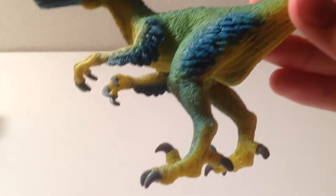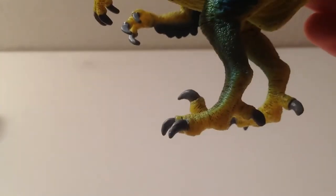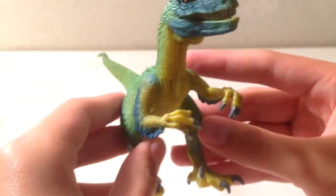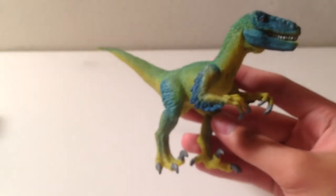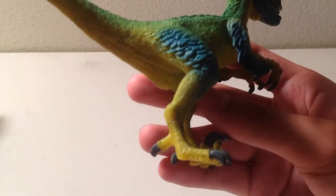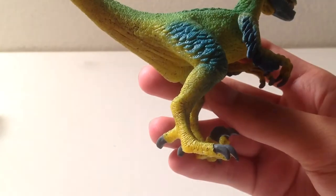The majority of detailing is just scale detailing. You've got the hook claw and then the feet. In the promo images, the feet did look quite big and thick, but now that I have this figure in hand, it doesn't look that bad.